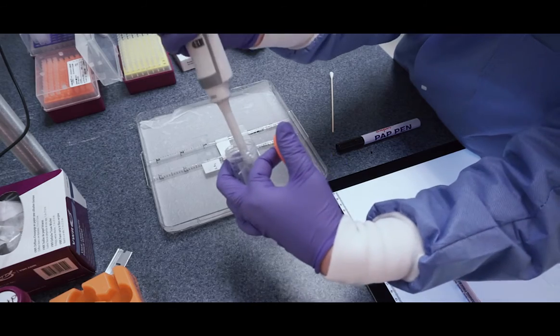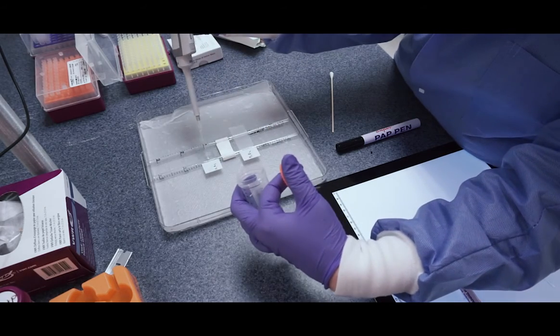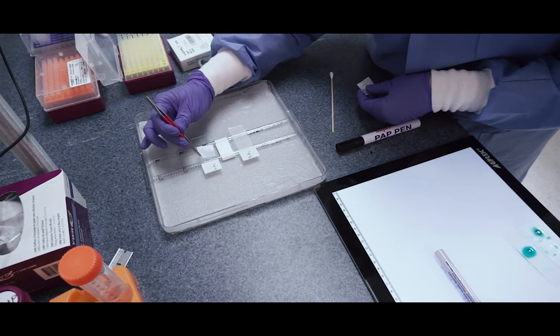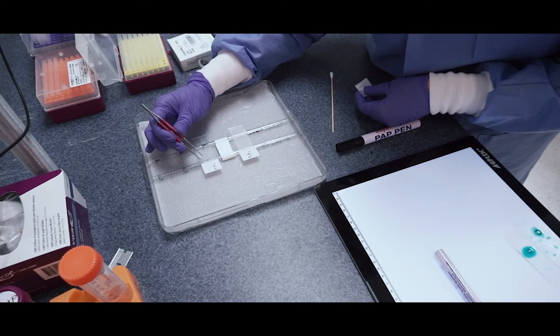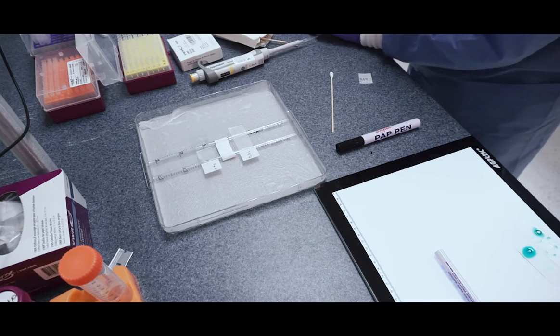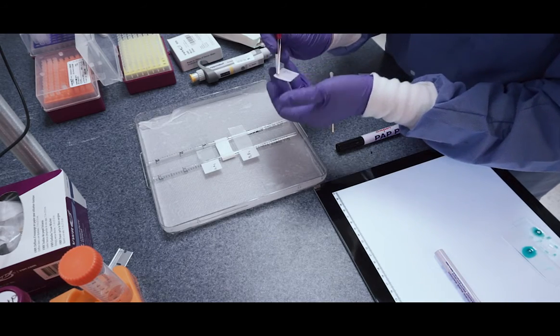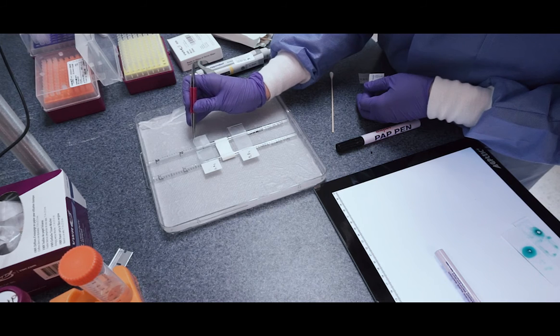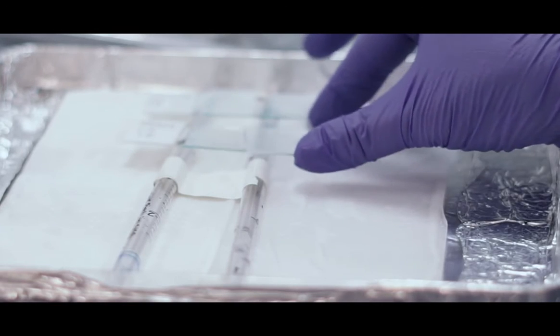Let the barrier dry for 15 to 30 seconds before immersing slides or adding buffer. When you are ready to treat your samples, add just enough buffer to fill the barrier without overflowing. A square of parafilm can be placed on top of the section to spread the buffer evenly and prevent evaporation. If you are planning to incubate overnight, store slides in a humidified chamber to prevent evaporation.